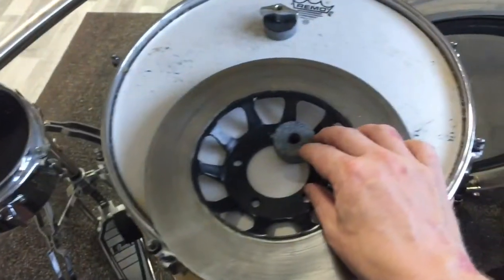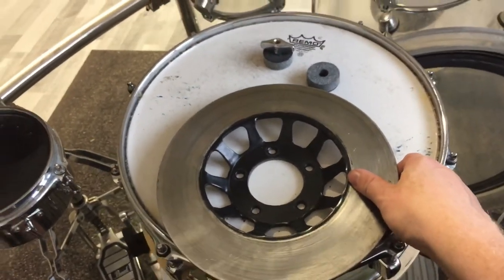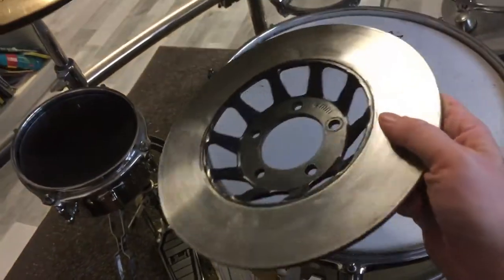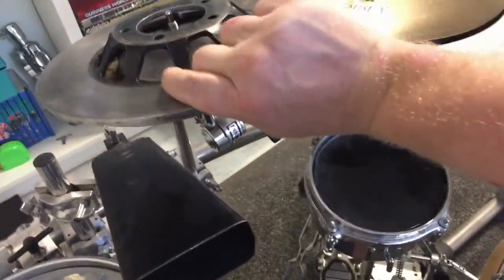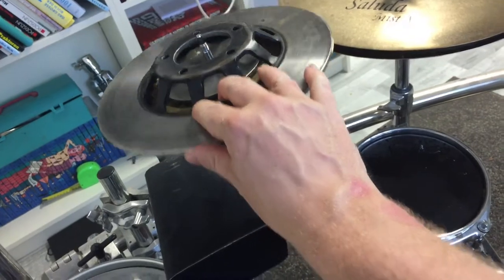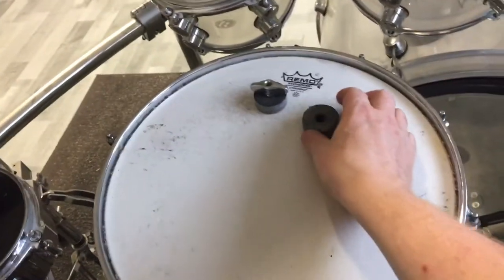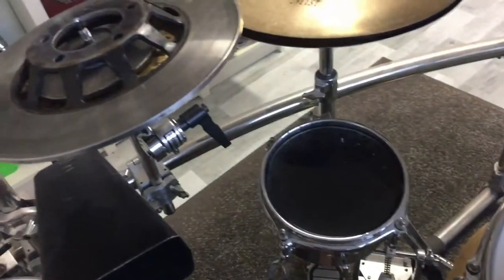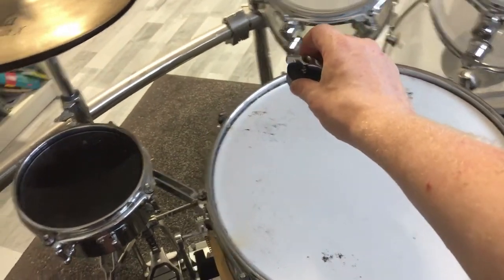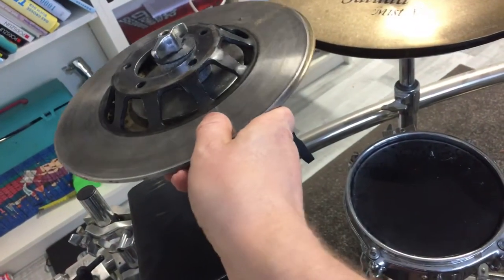Then I put this plate here on top of those cymbals. We can see two cymbal felts — I put the brake disc on top of this really unusual construction. The brake disc moves a lot, so to avoid this I'm using a cymbal felt, putting it in here, and then I have a second one that I put on top of the stack so the brake disc doesn't move as much.